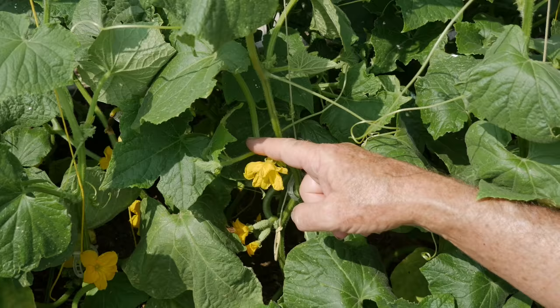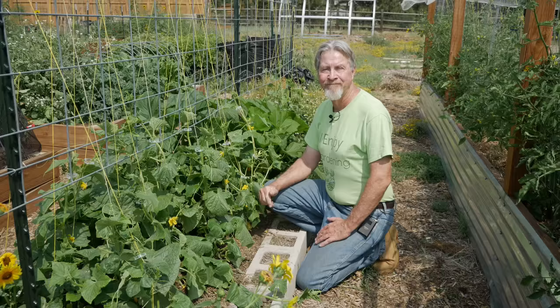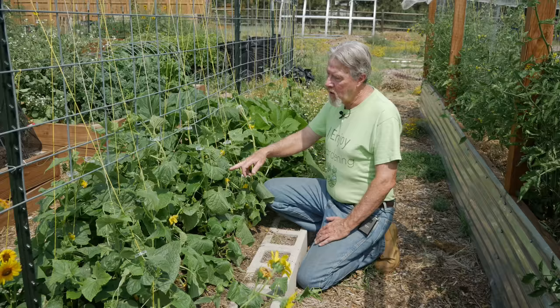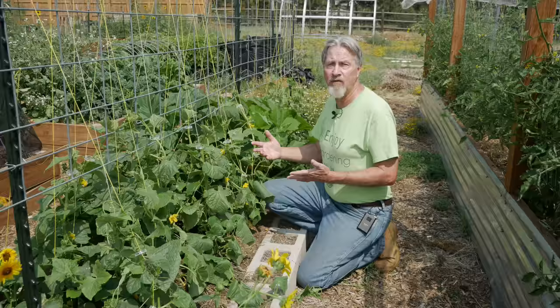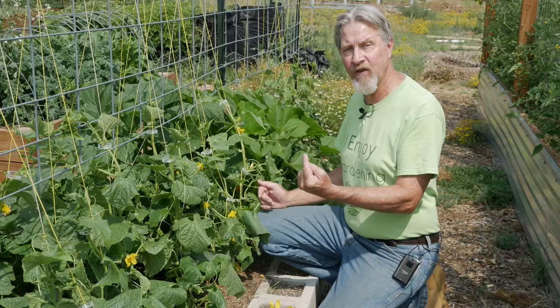It's these flowers that will develop into the cucumber fruit. Cucumbers are a monoecious plant, meaning some of the flowers will be male and some of the flowers will be female. As you go up the main stem you'll see the different types of flowers. You have to have the pollen from the male flower transfer to the female flower for it to be pollinated and develop fruit.